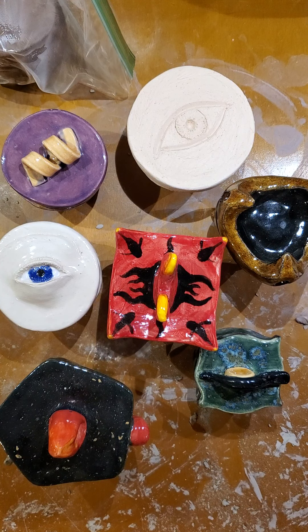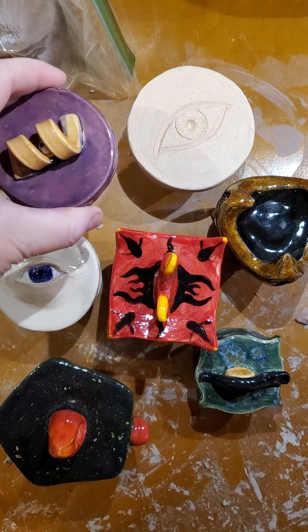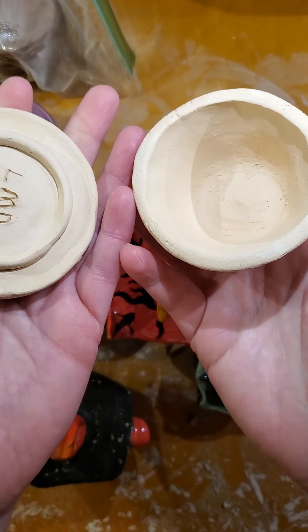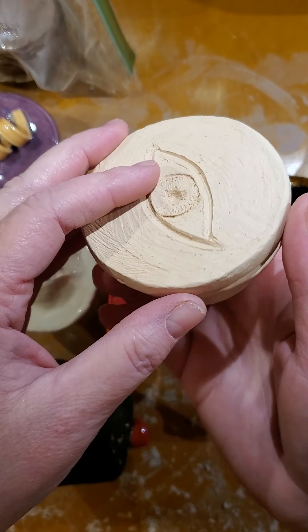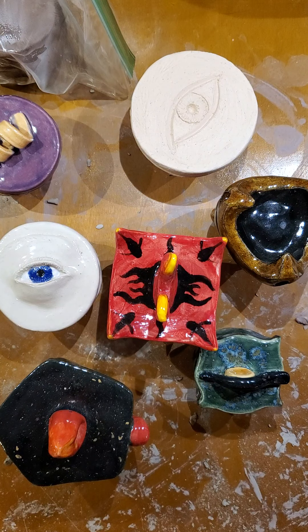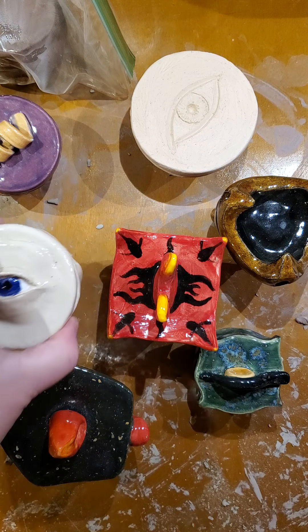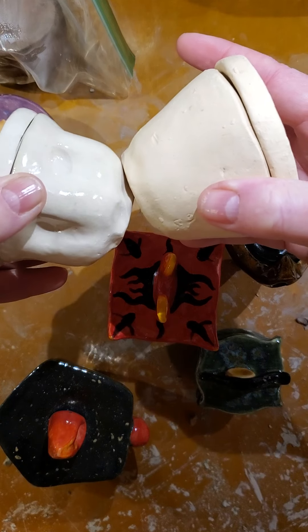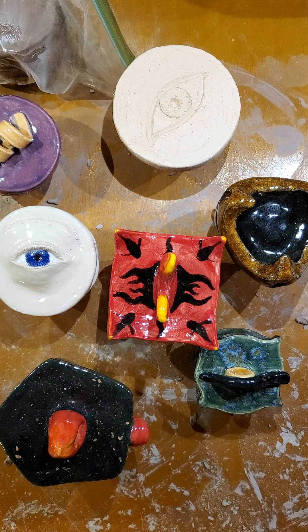Hey everybody, welcome back. It's miss day, so we've been talking about clay and I wanted to show you some examples of pinch pots. I already showed you this one on the last video. This is what the clay is going to look like once it's been fired and before it's been glazed. We're using what's called white stone, but we're firing it at a lower temperature. This is the same white stone but with a clear glaze, so you can see the difference after it's run back through with the glaze on it.